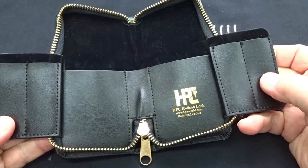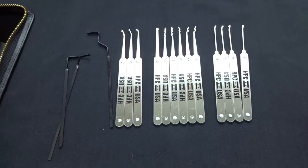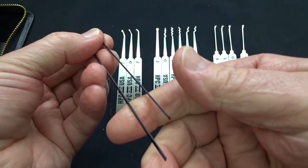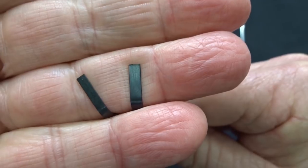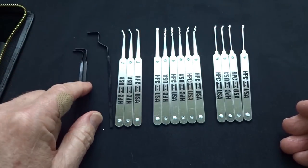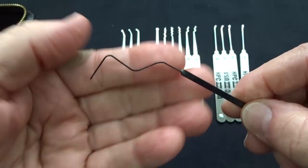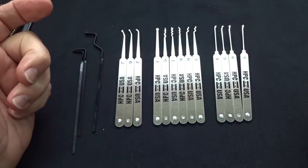The case is actually genuine leather — pretty nice, pretty plush. Starting with the tensioners: we get two L-shaped bottom-of-the-keyway tensioners that are both twisted and come in two different thicknesses — what I'd call the medium and the thick. That'll fit the majority of locks. We also get one standoff tensioner called the flower, which gives extra clearance if you've got a doorknob or thumb turn. So you get three bottom-of-the-keyway tensioners in total.